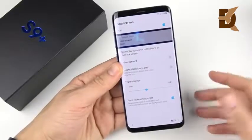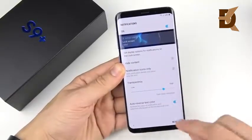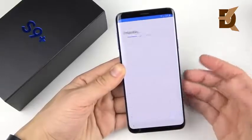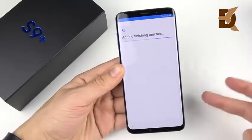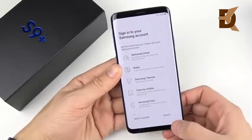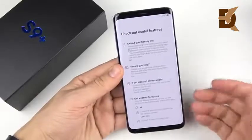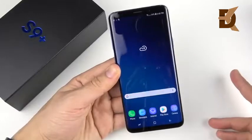One thing to point out on the S9 Plus, just like the smaller device, you have the ability to change the transparency of notifications — that's a nice new feature. The setup process takes quite a bit of time: you have to go through all the Google and Samsung steps plus the intelligence scan and agree to terms and services from both companies. It's one of those phones that takes a while to get into, but once you're in you get to start really enjoying it. Finally, we are in the device.